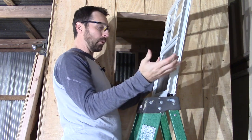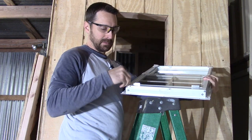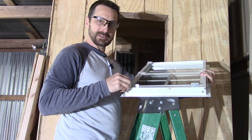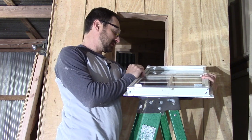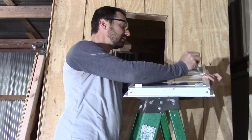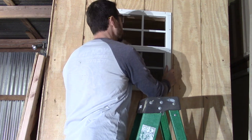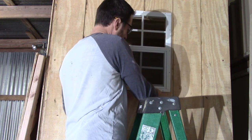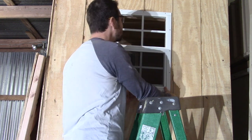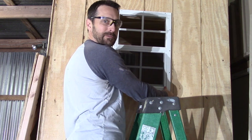It says chicken coop or playhouse window. Of course, the dimensions they put on Amazon descriptions aren't always the best, so we're going to see if we need to make any adjustments to the framing and go from there. Hopefully she fits. It's so close — and that's probably my terrible framing, not my measuring, just my framing.